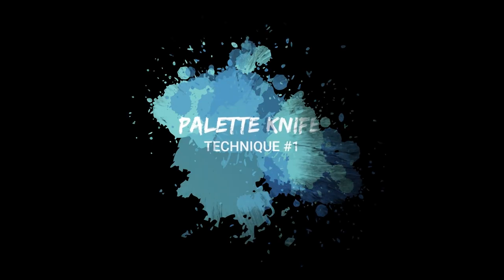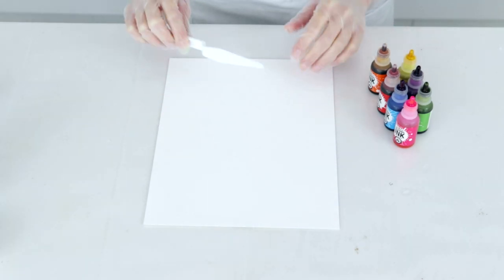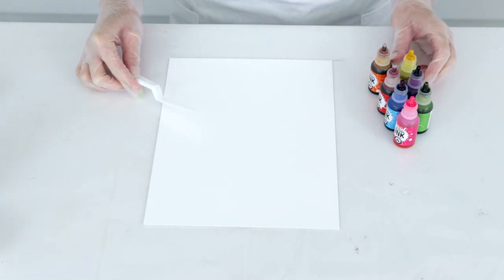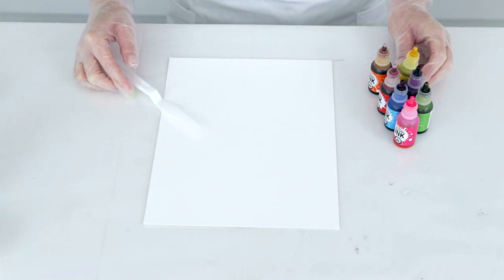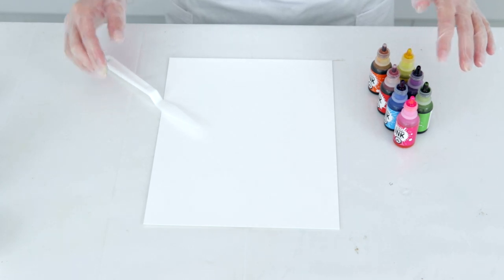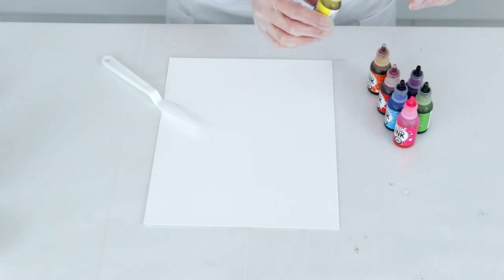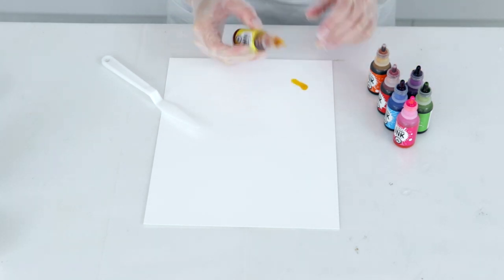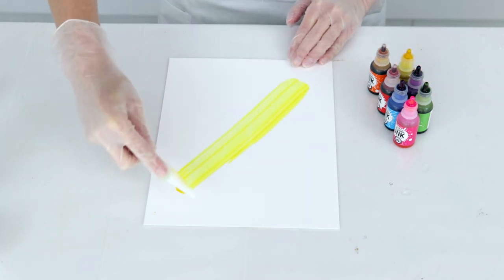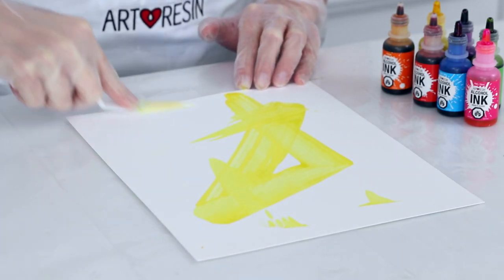Technique number one: palette knife. For this technique we're going to use a rigid palette brush and we're going to push the ink around the page. I'm going to use some colors that blend well together and then also choose a color that pops a little bit. The first colors I'm going to use are the yellow and the pink. I'm going to start with my yellow on the page and just forcefully push that along the page, spreading all that ink out.